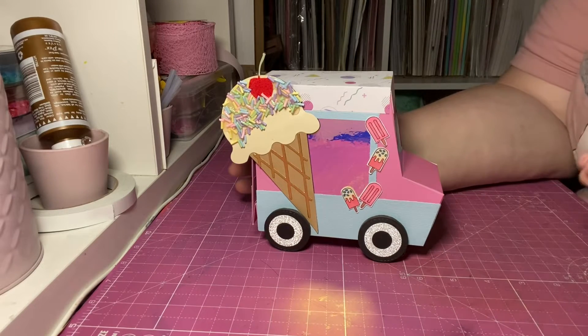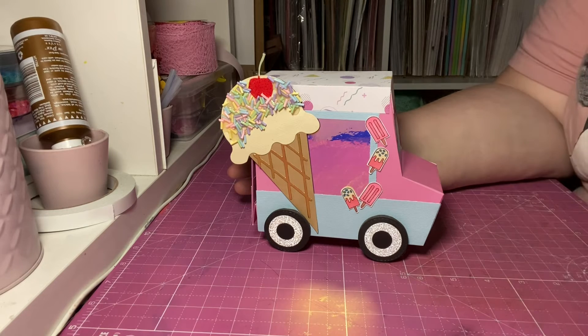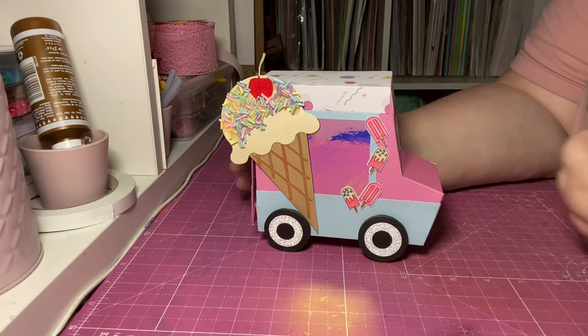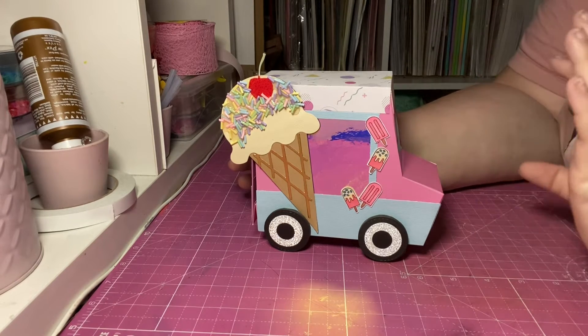Did anyone else's parents used to tell them when the music played they were out of ice cream, or was that just my family? I need answers, okay. Traumatic. Anyway, I absolutely love seeing the sight of an ice cream van.